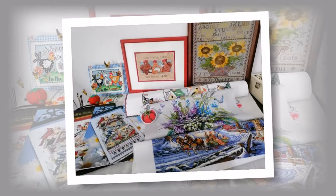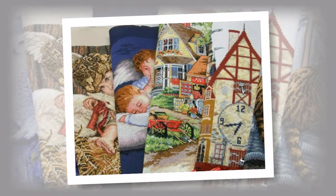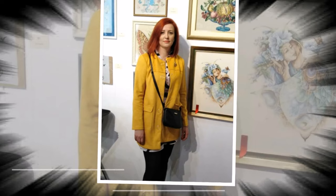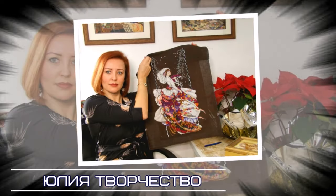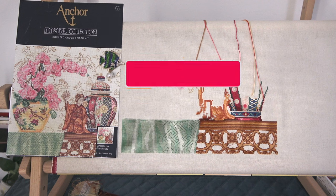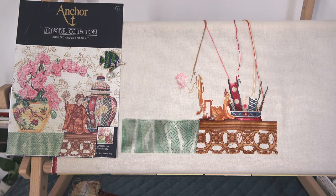Всем привет! С вами Юля. Сегодня 21 января. Начинаю снимать влог. Хочу показать вам свой новый процесс — новый старый процесс.